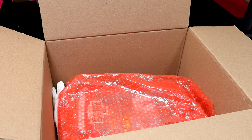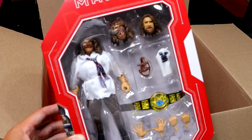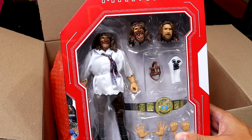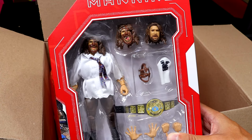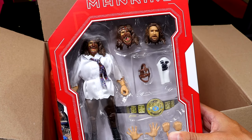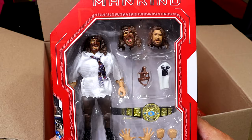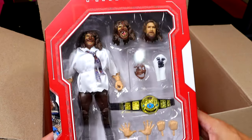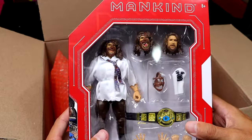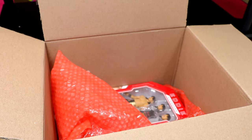Next we have the Ultimate Edition Mankind Walmart Exclusive Monday Night Wars figure — a figure I have not owned. This is such a good piece. I've been waiting to review this; I've never seen it in person until now. Besides seeing it at reveal shows like WrestleMania 40 events and Comic-Con, seeing it in person and actually holding the packaging in my hand — this looks like a beast. I can't wait to review this on the channel. On the back of the WWF Championship — definitely going to review this one.